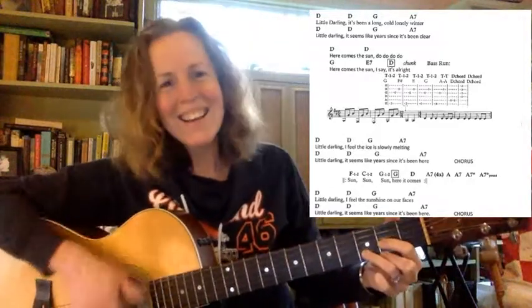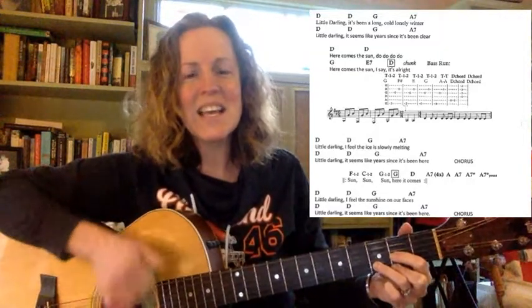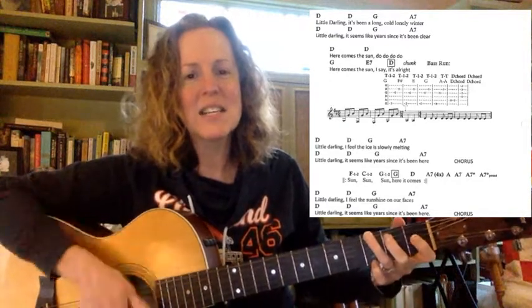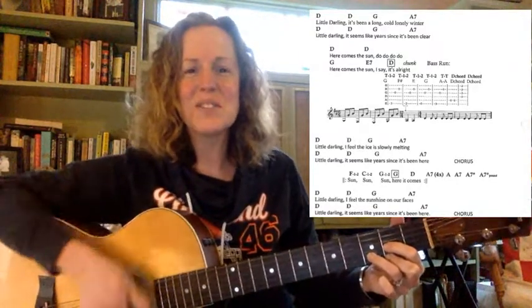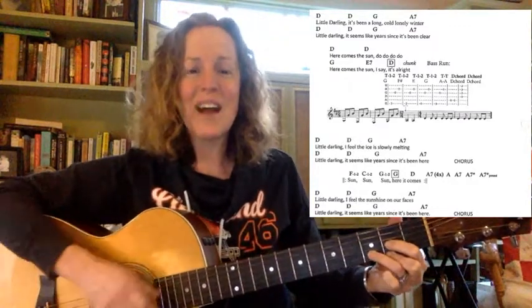Little darling, I feel the ice is slowly melting. Little darling, it seems like years since it's been here. Here comes the Sun, and I say it's all right.